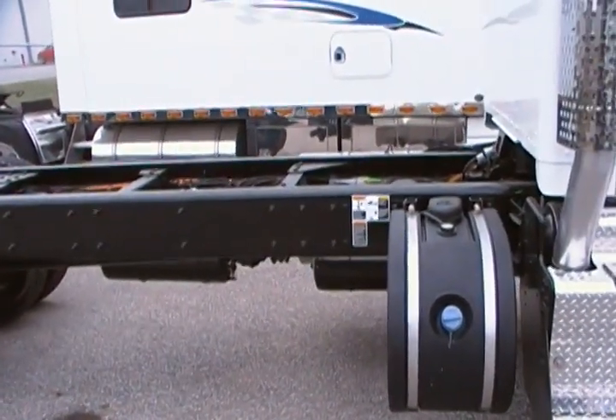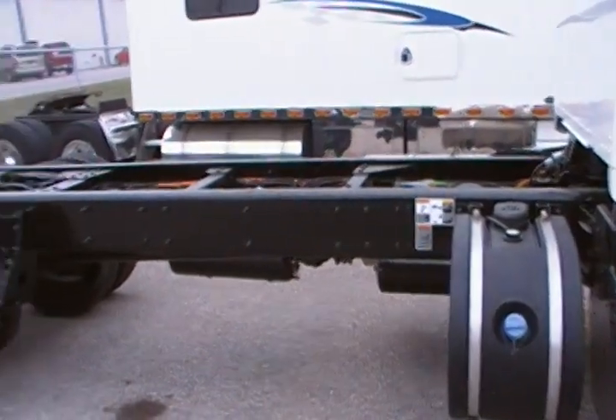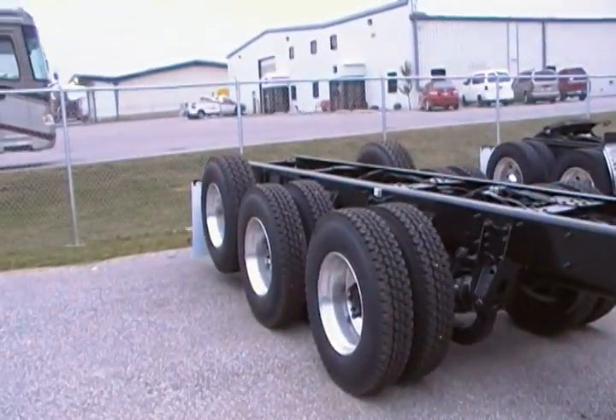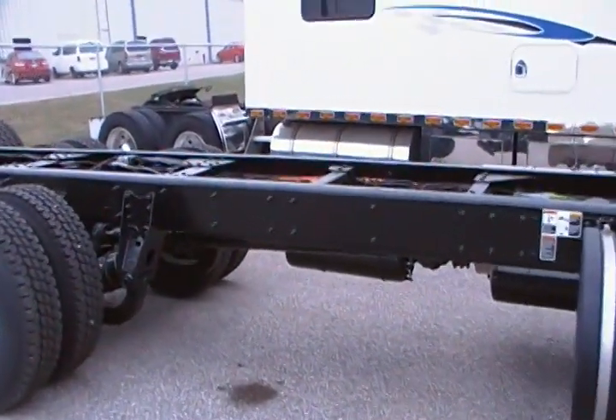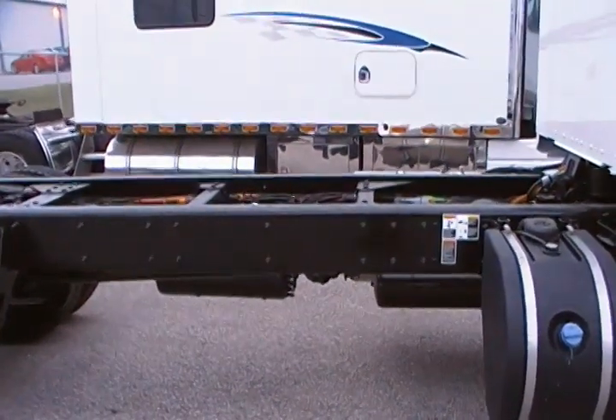This truck is going to be utilized as a bulk feed hauler, and as you can see by the wheelbase and tag axle, it's going to be set up for a very heavy-duty application. This is a 516 double frame rail chassis.